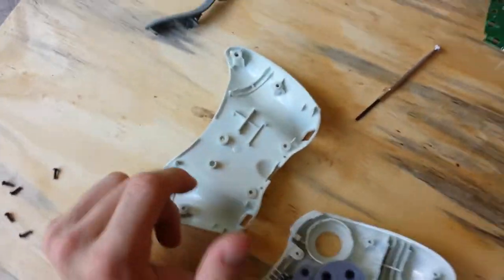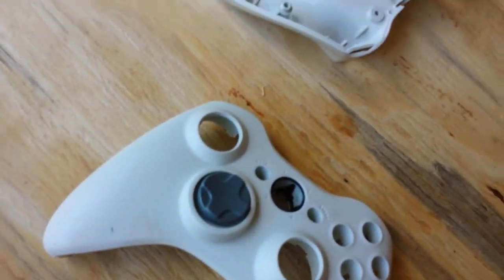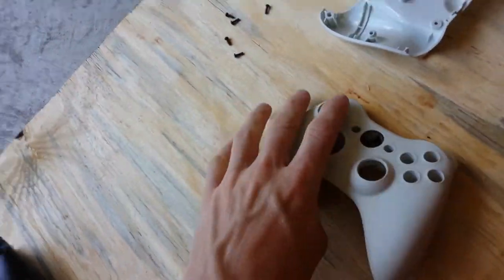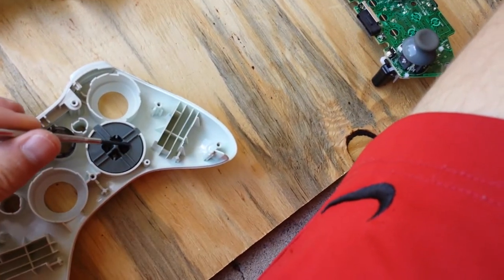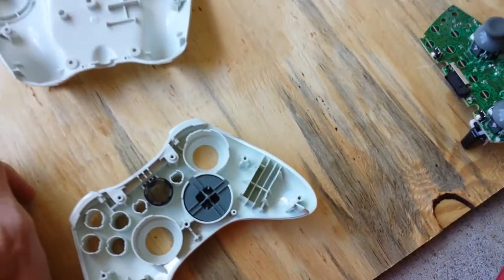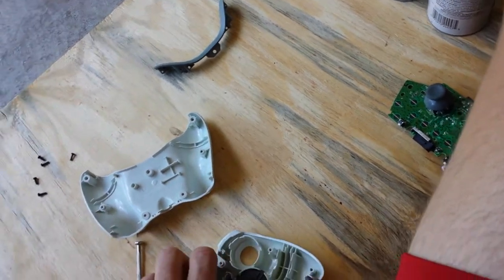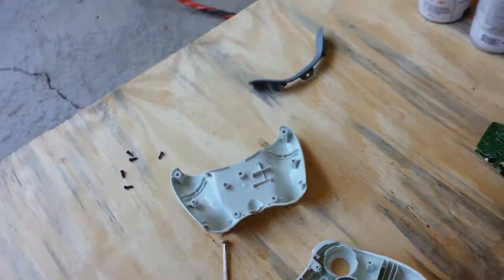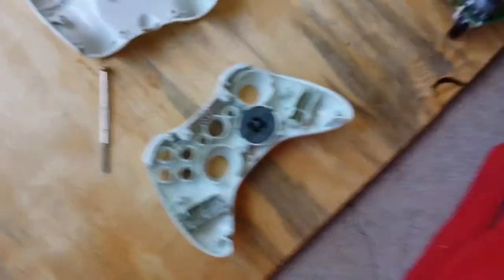Alrighty, so now you're just left with the shell and these buttons. And then you've got the D-pad left in. Now the D-pad is different from all the other buttons — it doesn't just come out. So flip it over, take this piece, and you should have little tiny screwdrivers in there. There should be little screws — one right in there where my screwdriver is, and one right in there. So you can go ahead and take that out with a very tiny Phillips head screwdriver. I'll go ahead and time-lapse this for you and take the screws out, and then I'll show you how to take the D-pad out.